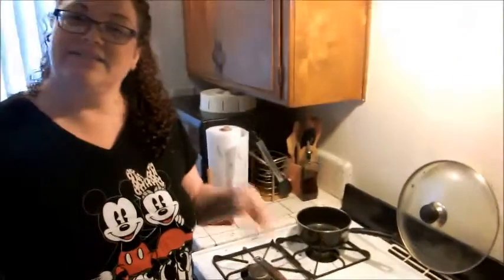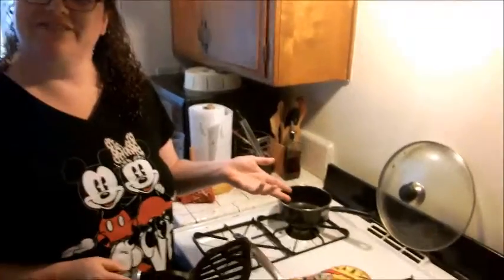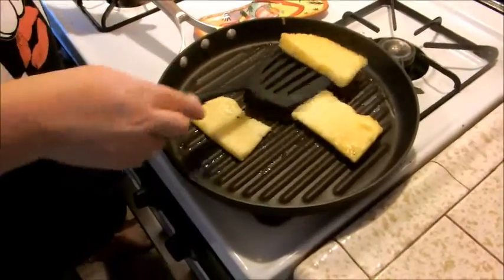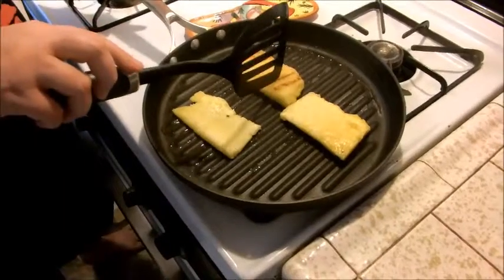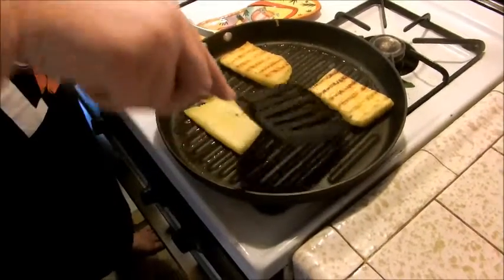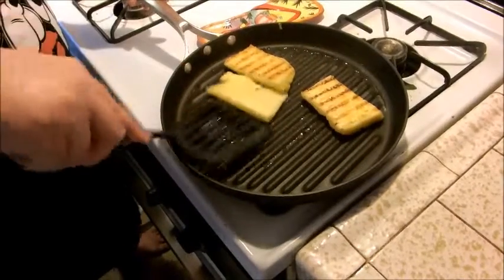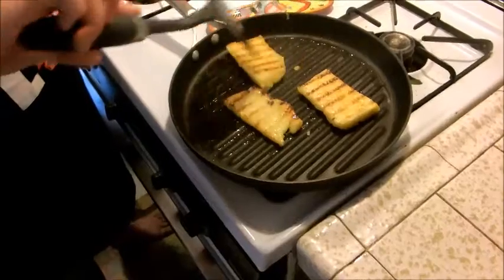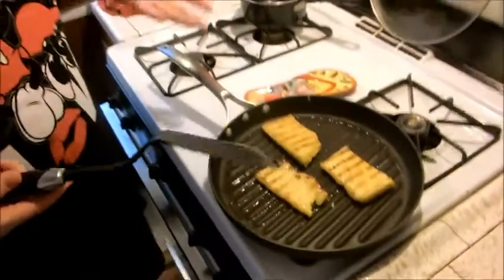It's been a couple of minutes. We've been enjoying the delicious smells of pineapple grilling. Just get your spatula and flip it over — look at those yummy grill lines on it. This stuff is so good when it's grilled.